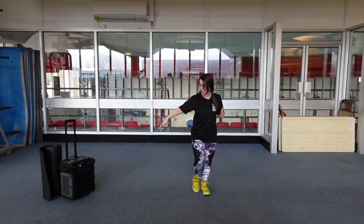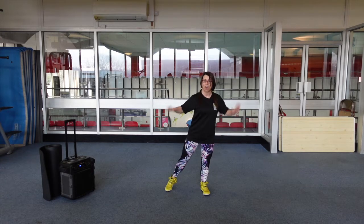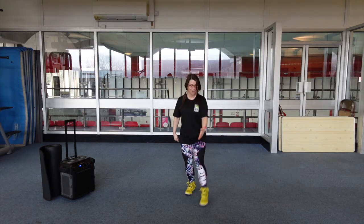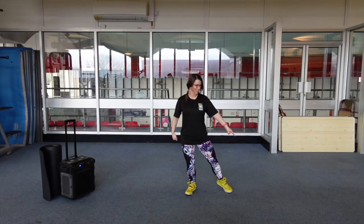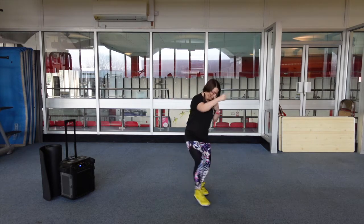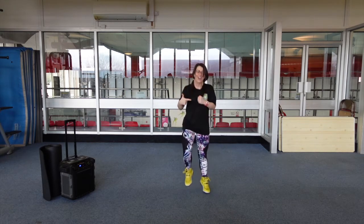Tap. Across. Again. March. Other side. Across. March. Add some punches. Across, a little jog. Other side.